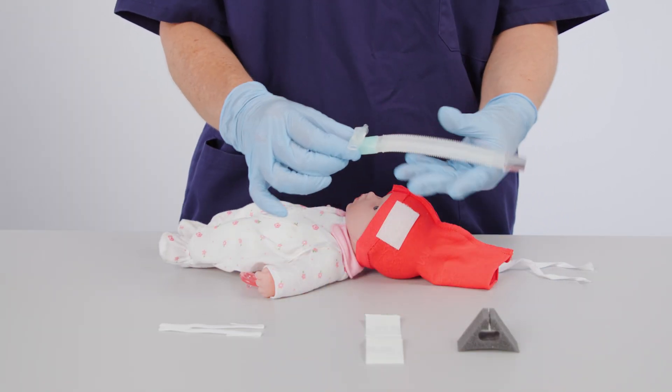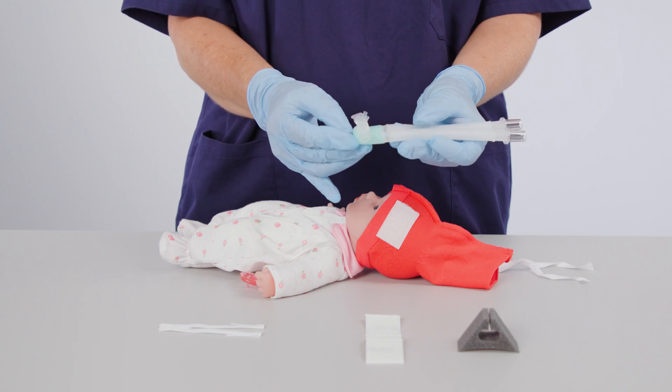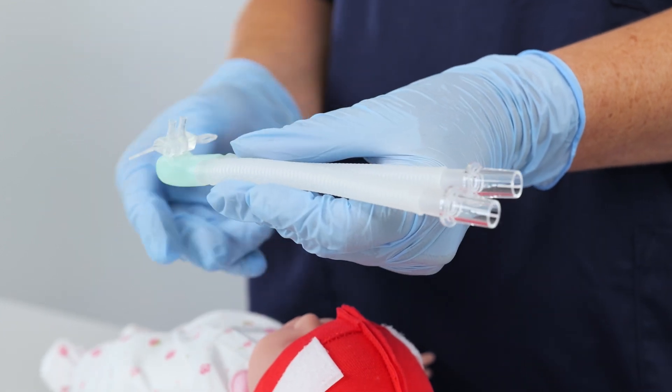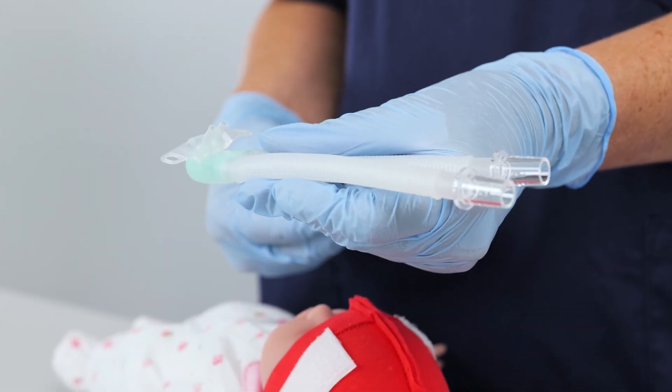Attach the nasal prongs or mask to the NCPAP Generator. The generator has the option of a 60-degree angle, which is mainly used for masks, and a 45-degree angle, which is mainly used for prongs, to ensure a good fit.